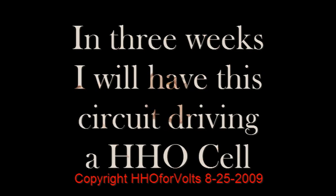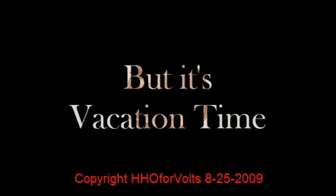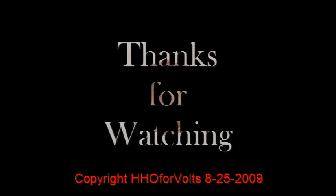So it's going to be driving an HHO cell in about three weeks. But I am going on vacation — I'm going up to Utah to see the north rim of the Grand Canyon — and I will get back to you. Thanks for watching, see you soon.